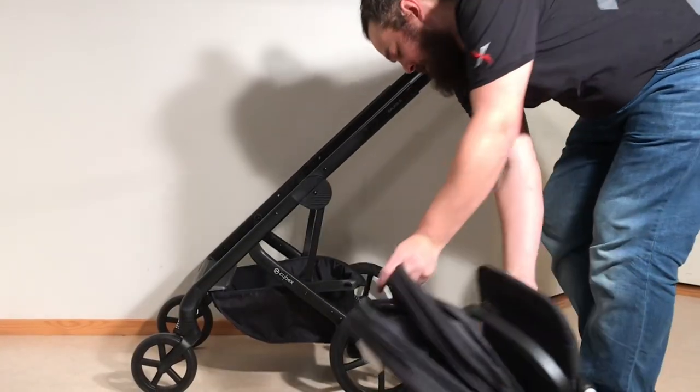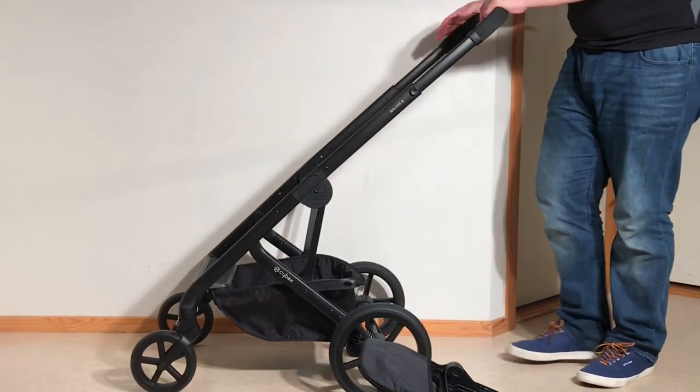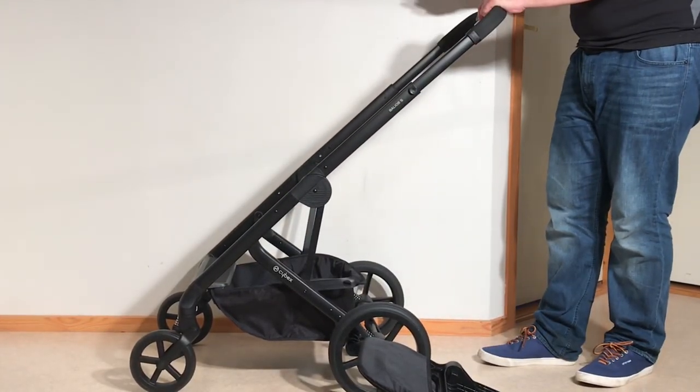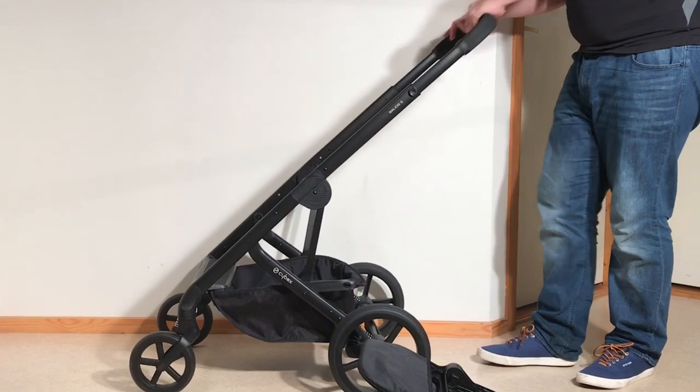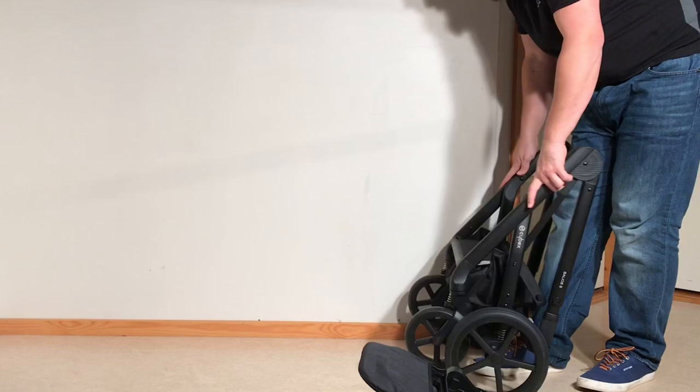That's how you get the seat to be as small as possible. When it comes to the chassis, the key tip is removing the wheels. Fold down the chassis and then I'll show you how to remove both the front and the rear wheels.